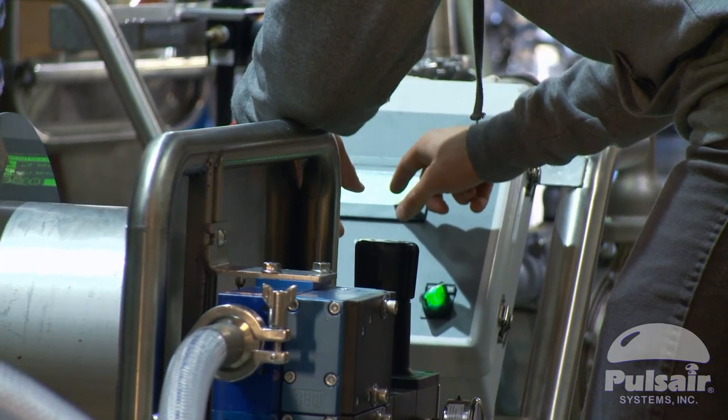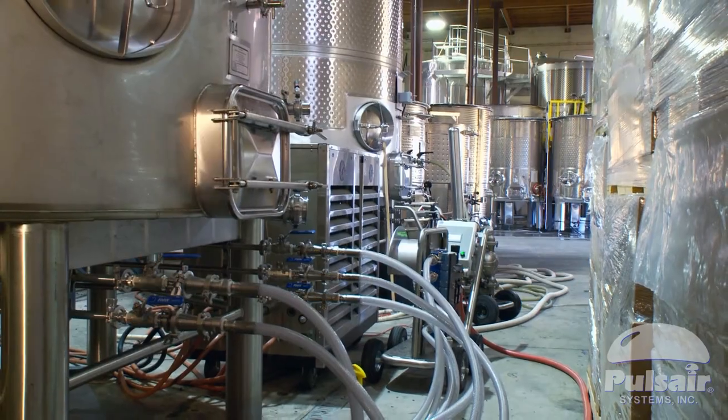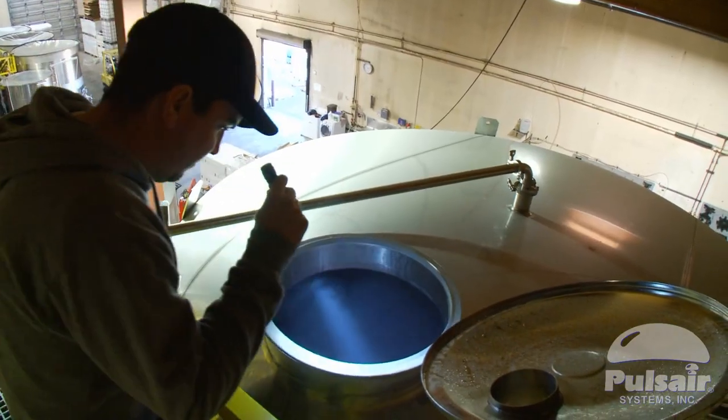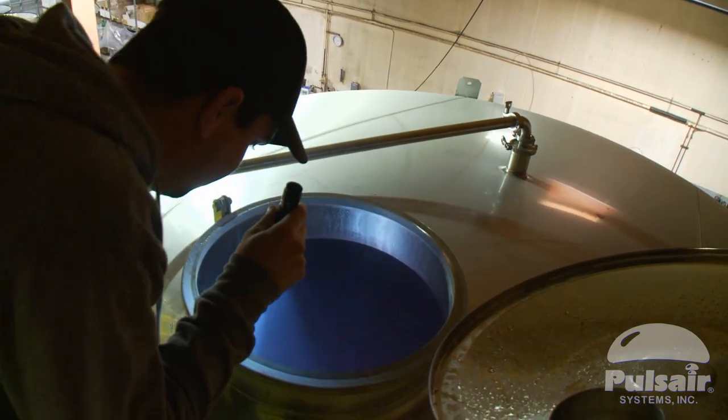The key thing to remember with Pulsar, at least in our minds here at Montanore, is that it's just another tool. You can misuse it just like you can misuse a pump over or a punch down or anything else at the wrong time during fermentation.